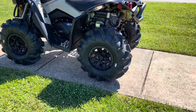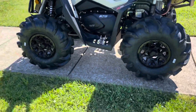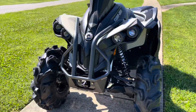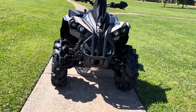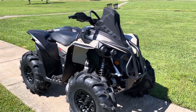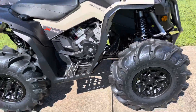My GoPro died but yeah — let me know down in the comments: if I do get a Renegade, should I get the 1000 XXC or the 1000 XMR? The reason I might go XMR is for the front diff lock. It's a nice quad. This is my first time ever riding a Renegade and it's just a 570 — and my first time, I'm already in love.